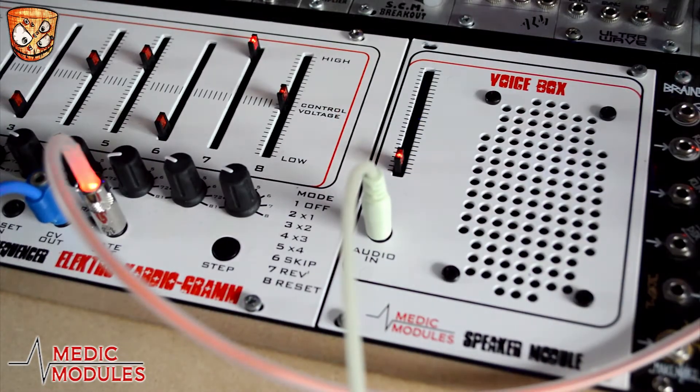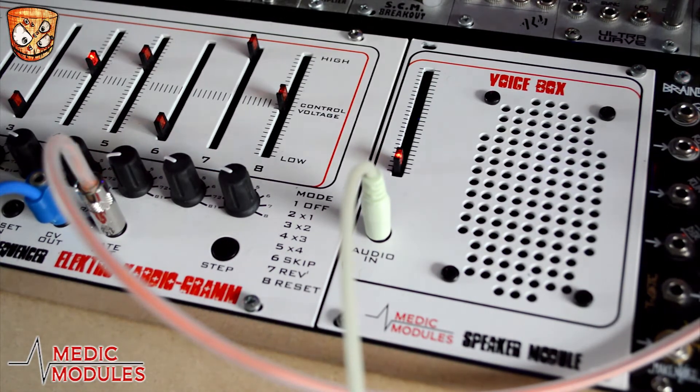Moving on to examples of where I've been using the speaker practically and in some productions — beyond just the instant fun of having a speaker in the modular. I've set up a patch around a sequence based on the Medic Modules ZKG. I've got the DI'd sound coming directly into my sound card, and I've also got the speaker mic'd up as before. Here's the sound of the DI.